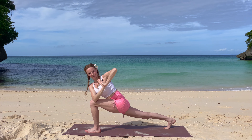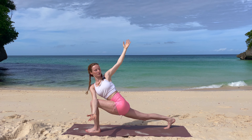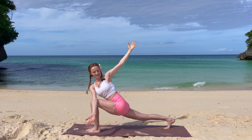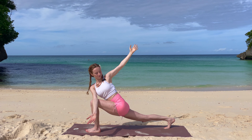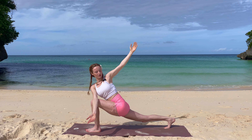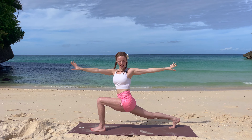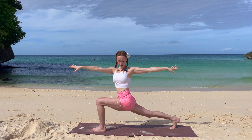Inhale, open up — your left arm is reaching to the sky — come into your twist and stay here for a couple of deep breaths. With your next inhale, come up into your twist, arms parallel to the ground, exhale, go a little bit deeper.